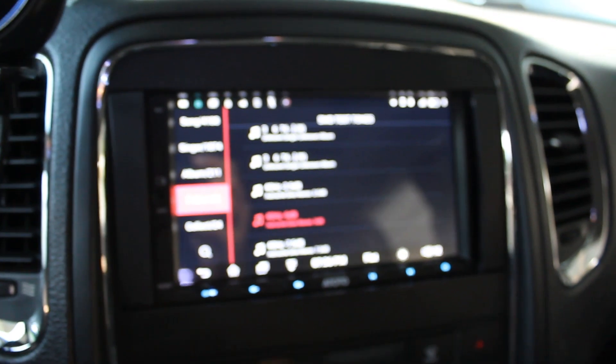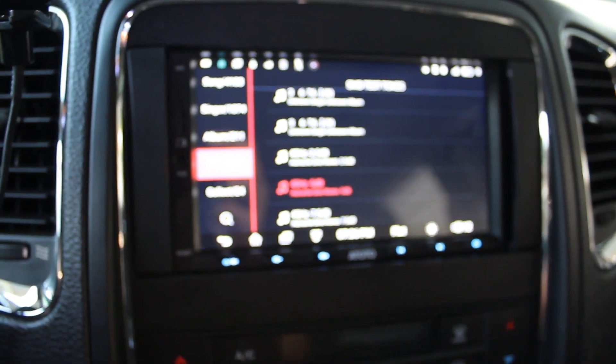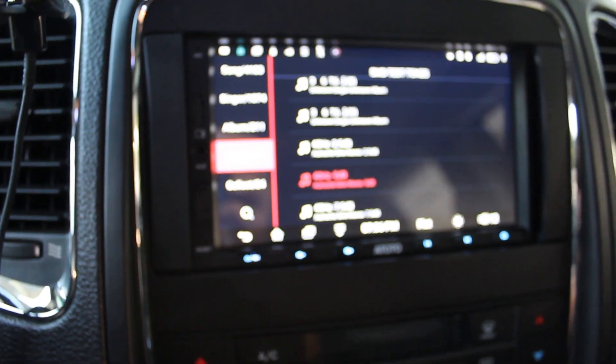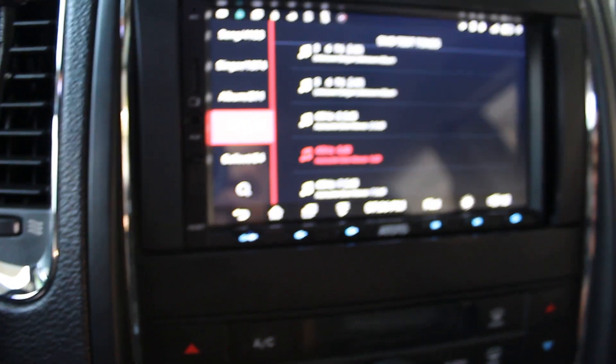Hey, what's up? Today I'm going to show you how to properly tune an amplifier gain so it won't clip. First thing you have to do is download a sound file with 40 Hertz frequency. I'm using a 40 Hertz negative 5 decibel tone. I'll put the link below for download.